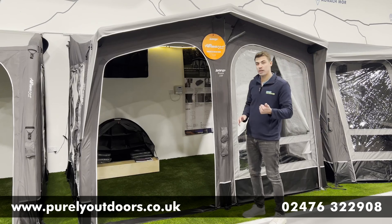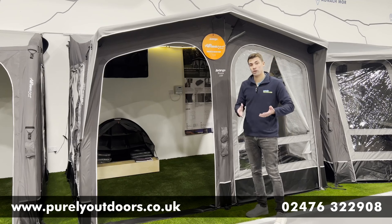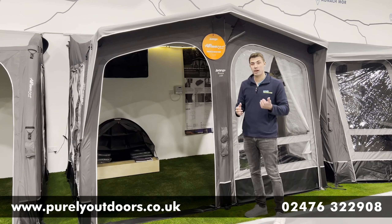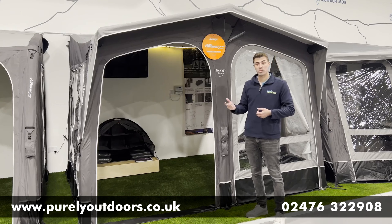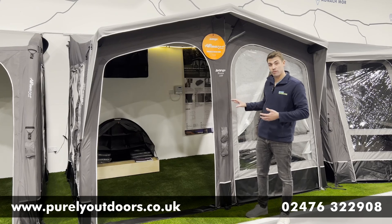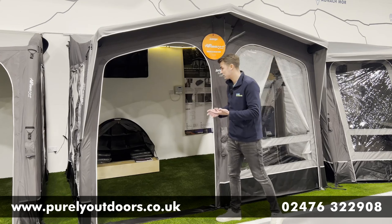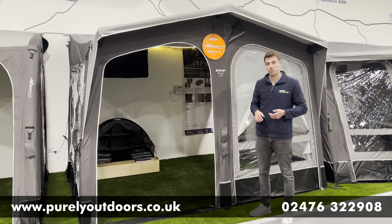A couple of key points worth noting about the Riviera and a lot of the other Van Gogh caravan awnings is you get a lot included as standard compared to having to buy extras with some other brands. Included with the awning you get two wheel arch covers — perfect for twin or single axle caravans — a draft skirt, storm straps, and rock pegs, which are really robust pegs.